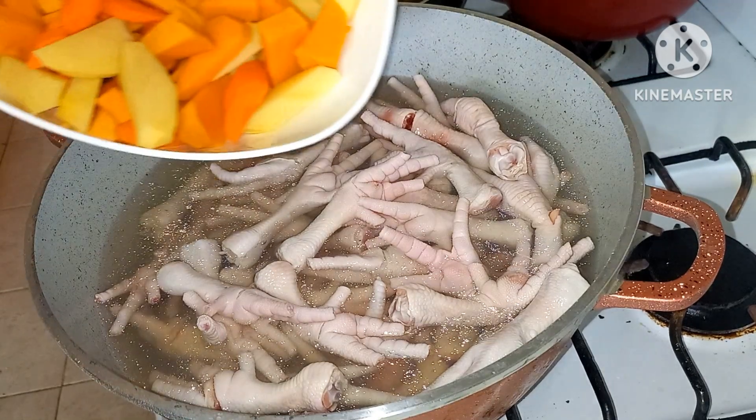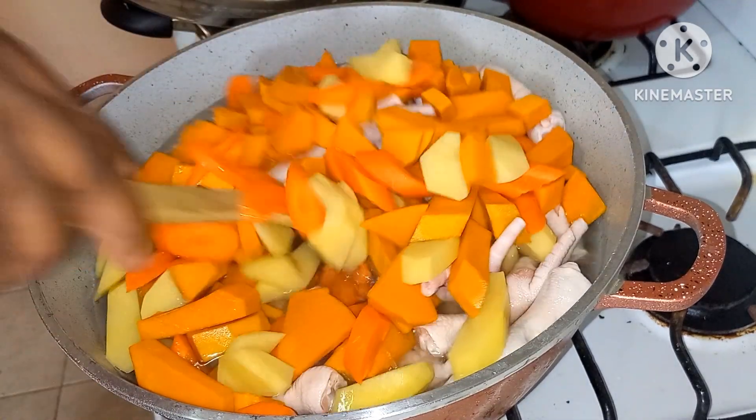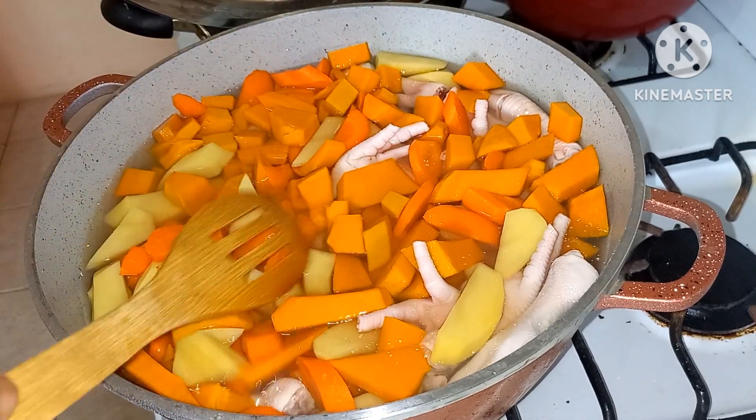Alright, after the chicken foot guys, we're going in with the pumpkin, the carrots, and the Irish potato. Just allow this to come to a boil until the chicken feet are tender.